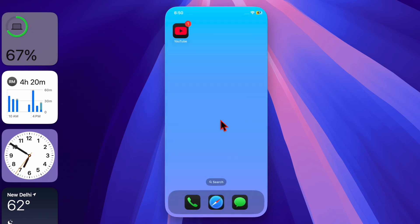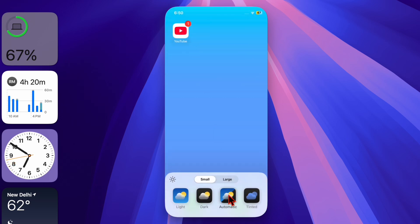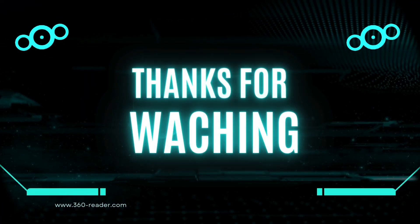Thanks for watching! If you found this video helpful, make sure to like, subscribe for more handy iPhone tips and tricks. I'll catch you in the next one — take care, bye bye!